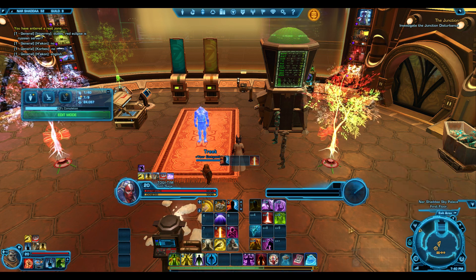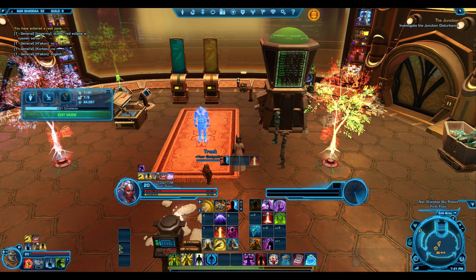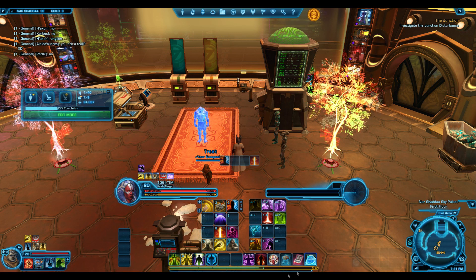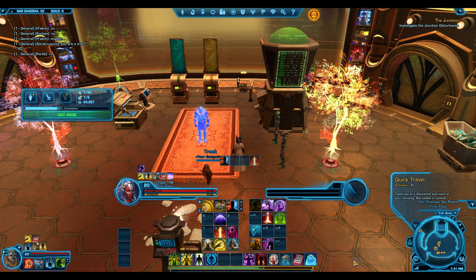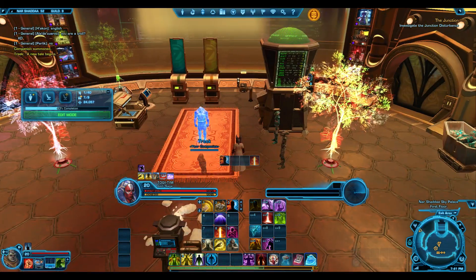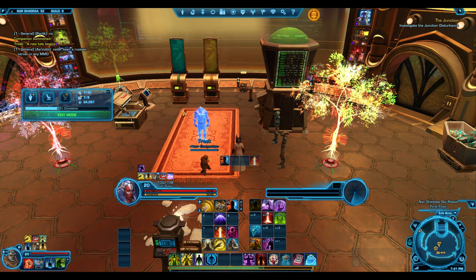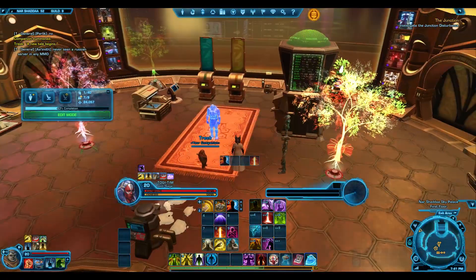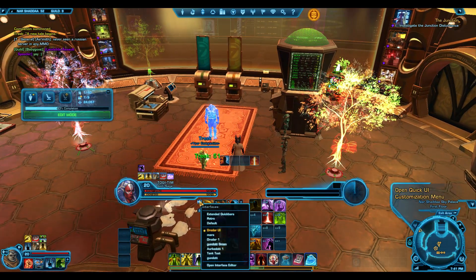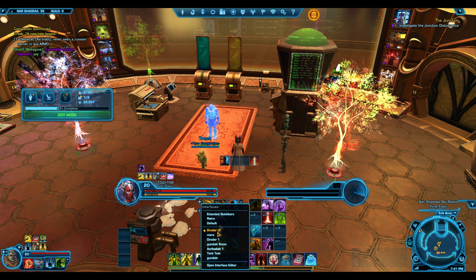You probably won't get the key bindings — I don't think it saves the key bindings with the UI. We also have a little stance bar which we don't need for this character; we need that for the shadow so we'll probably disable it. There's a little hidden bar over here with quick travel and our mount, which I have key-bound to the number pad, because you don't really want to see that. If you don't see the UI in the list, you probably put it in the wrong folder.